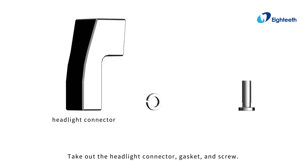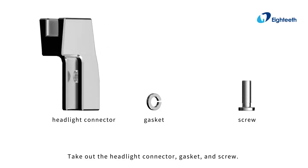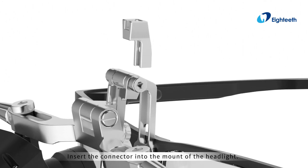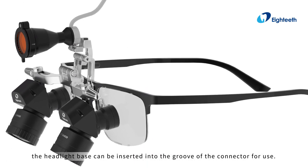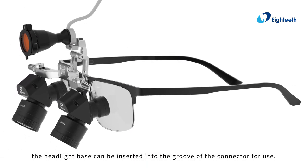Take out the headlight connector gasket and screw. Insert the connector into the mount of the headlight and put the gasket on the screw. Screw the screw into the connector from under the headlight mount. After the connector is fixed, the headlight base can be inserted into the groove of the connector for use.